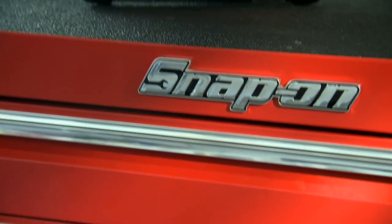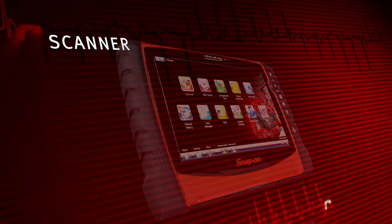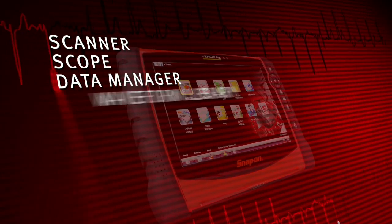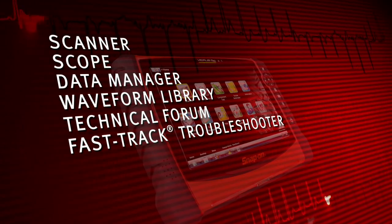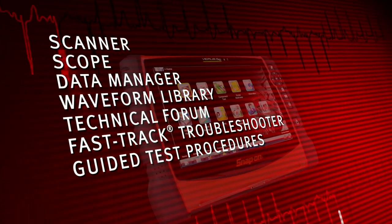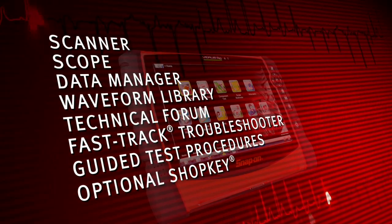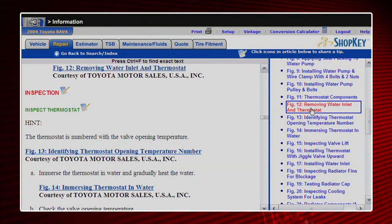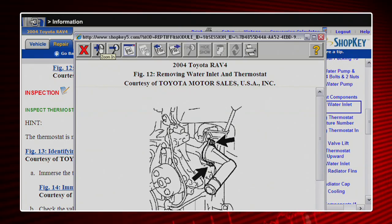Only Snap-on gives you access to all this in one integrated tool: Scanner, Scope, Data Manager, Waveform Library, Online Technical Forum, Fast Track Troubleshooter, Guided Test Procedures, and Verified Repair Tips. And the optional ShopKey Repair Information System gives technicians quick access to complete repair guidance for virtually any light vehicle on the road.